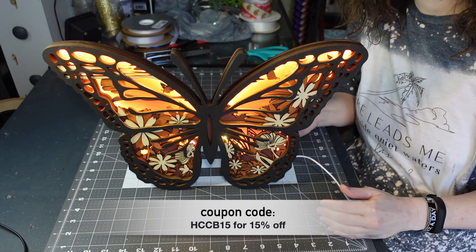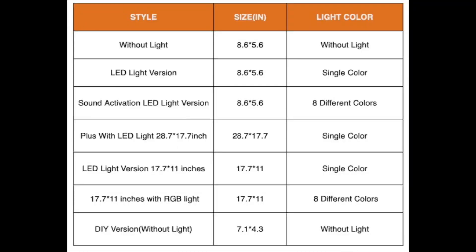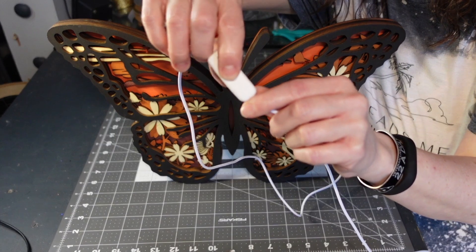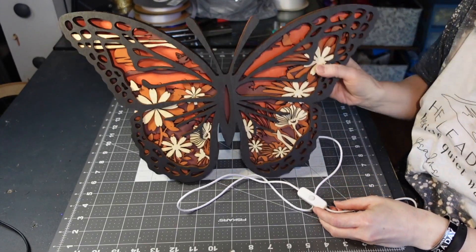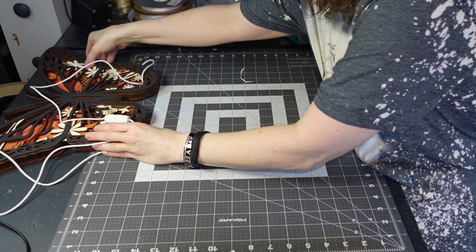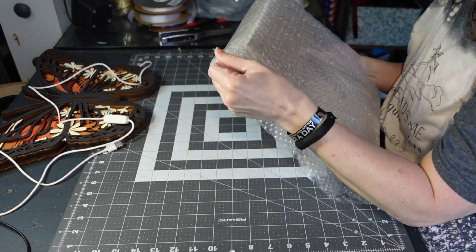I was really impressed with it. I'm showing the coupon code, but it will be in the description as well. Here are the different options and sizes — mine is the 17-inch with the LED lights, 17.7 by 11 inches. It's got an on-off switch right there on the cord, so it's really easy. It's a cute little lamp you could plug in and put in a kid's room, any room for a nightlight, a little light, a lamp, just something fun.